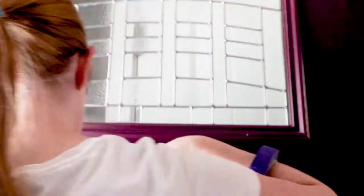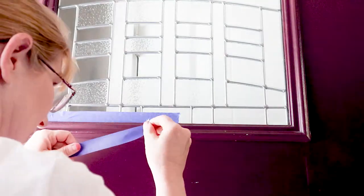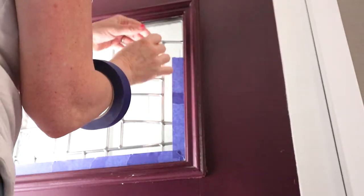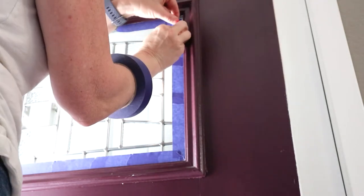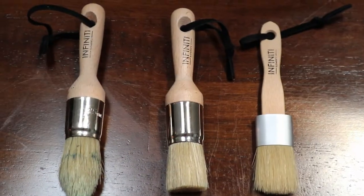I also used painter's tape around the window portion of the door. This is the blue painter's tape and I think I got this in a kit, so I didn't really pay anything for it. Typically I really like the frog tape — that's the green painter's tape — and it works really well to make sure you don't get bleed-through around the edges, even better than the blue painter's tape, as I found when I was painting a bunch of horse jumps.